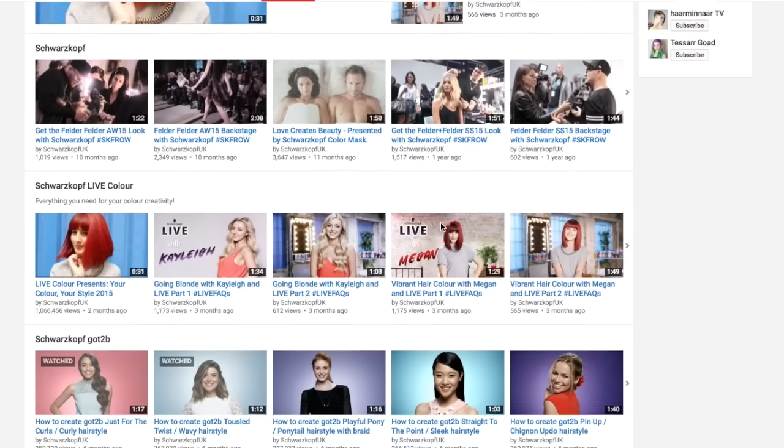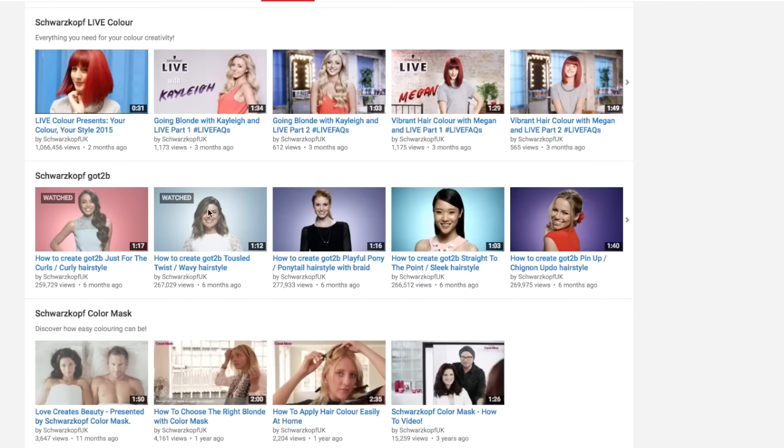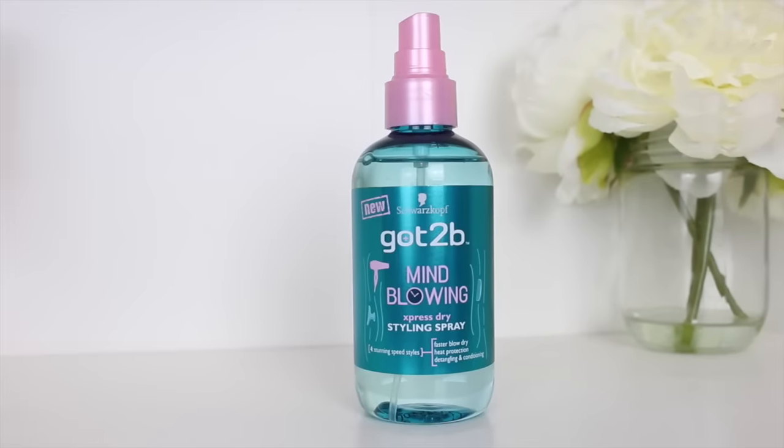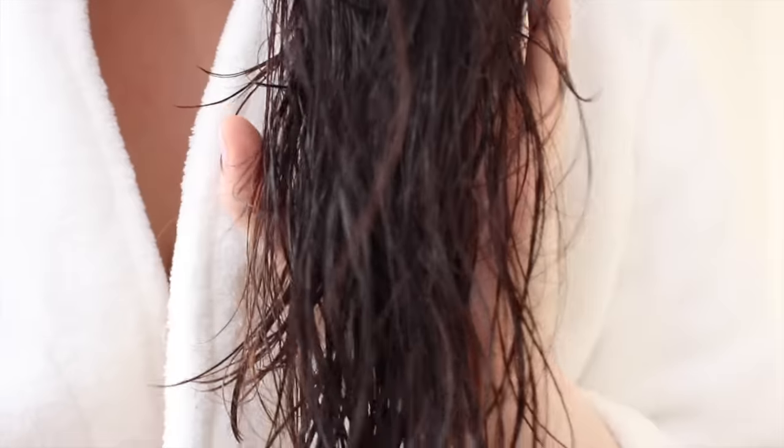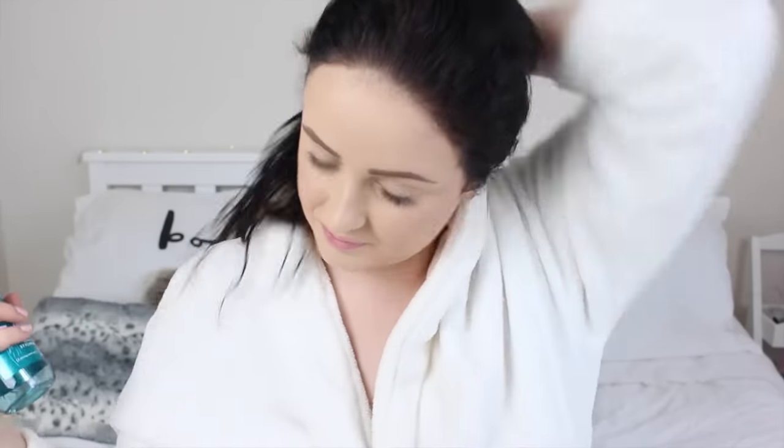I was originally inspired by these curls from a video found on the Schwarzkopf and Got2Be YouTube channel. So first things first I'm gonna apply the Got2Be Mind Blowing Express Dry styling spray. This has four stunning speed styles: faster blow dry, heat protection, detangling and conditioning. So I'm gonna pop that on.